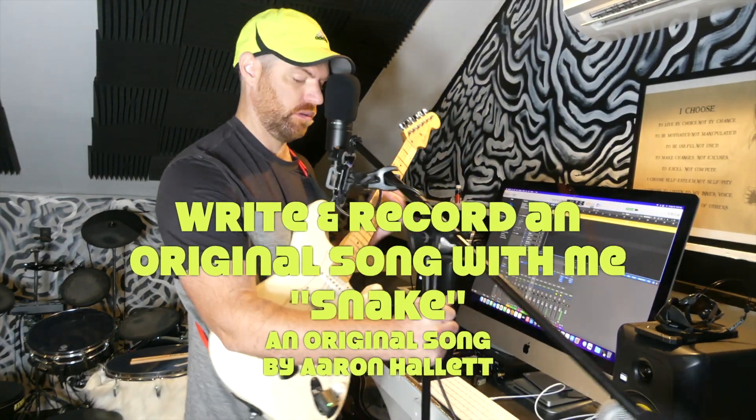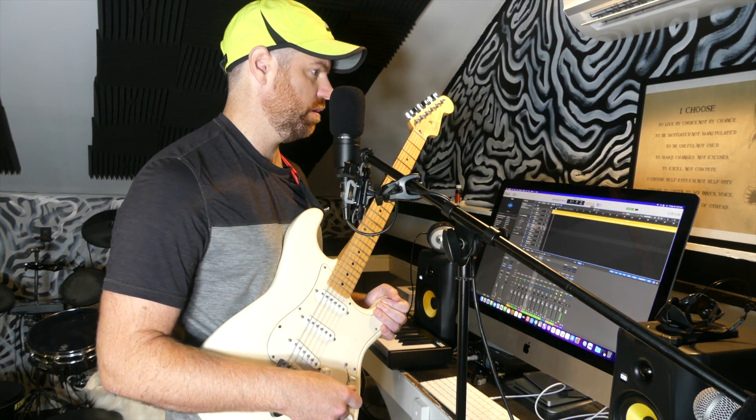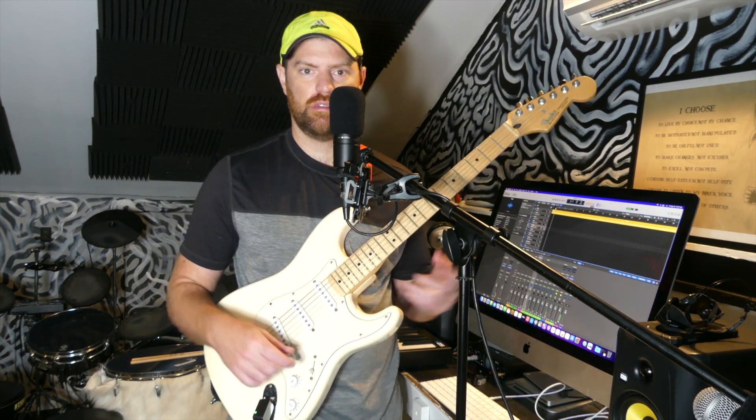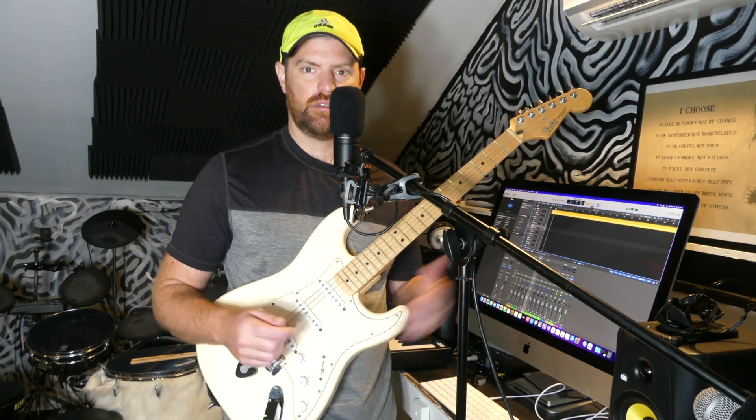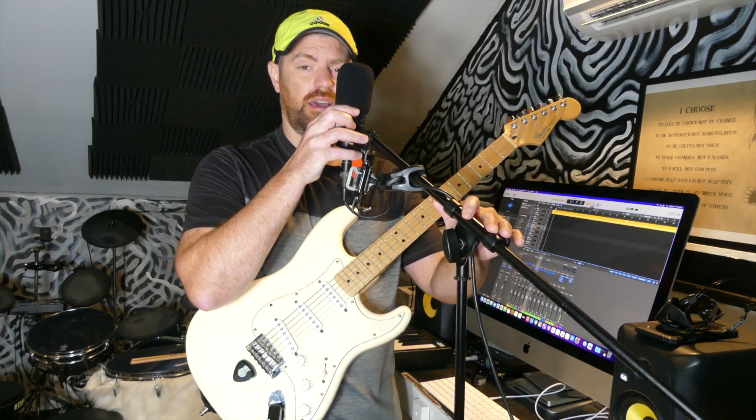How's it going? If you're new to the channel, I'm Aaron Hallett. I write original Christian rock. I just come up with song ideas, usually on my guitar first. I come up with a couple things and start putting a song together. It's a lot of improvisation, so I don't really know what I'm going to do until it happens.